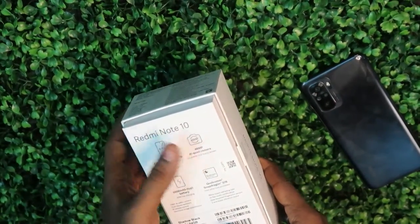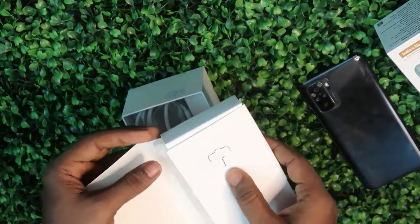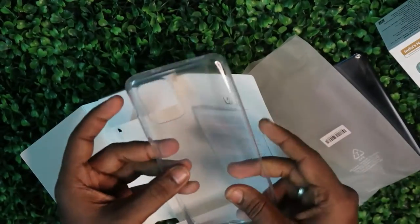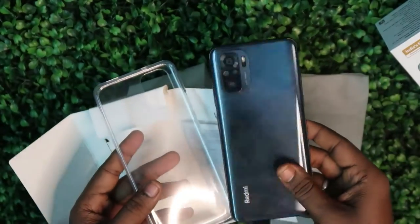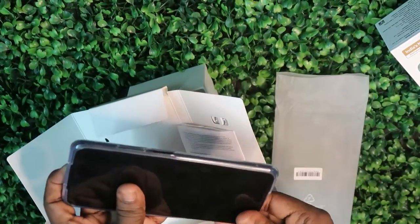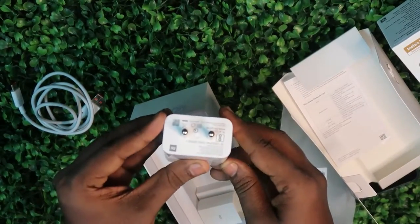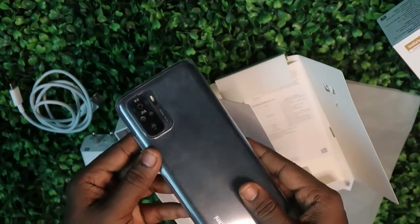Here are the highlighted features: AMOLED display and 48 megapixel Sony camera. After opening, inside you get a SIM ejector pin and some user manuals. There is also a transparent case, which is very lightweight. The smartphone itself also comes with a very light weight. Along with the transparent case, you also get a USB Type-C cable and a 33 watts fast charging adapter. That's all the package contents.